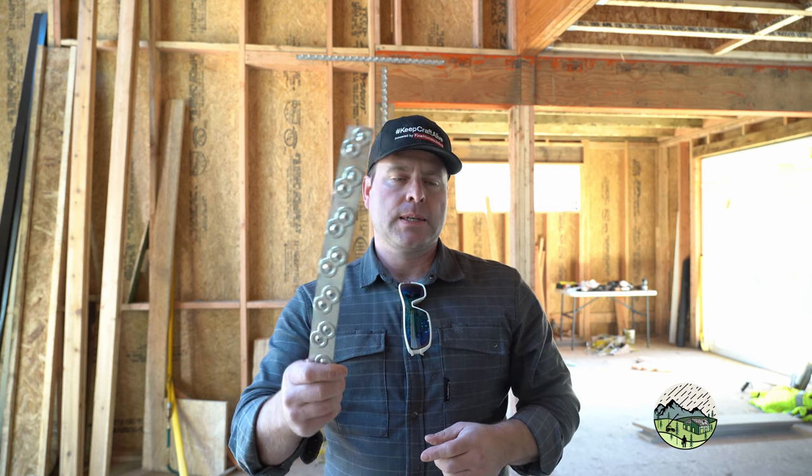In high winds and earthquakes we want to be able to tie all these elements — walls, roofs, floors — together. One of the ways we often do that is through the use of straps. Typically for us we're called out either a specific length of strap, or it's called out as coil strap with the number of nails, the nail size, and the nail diameter.